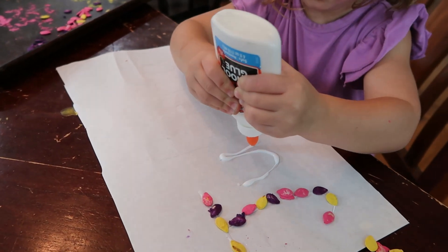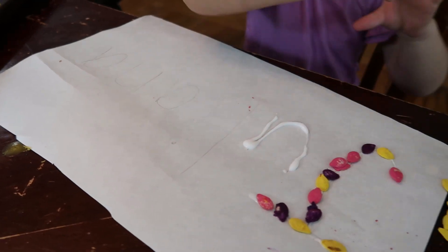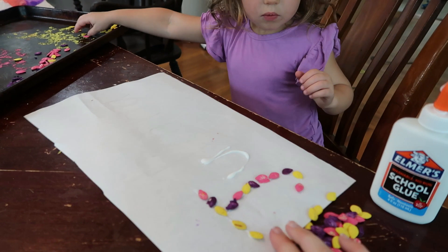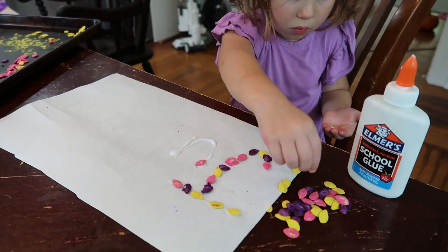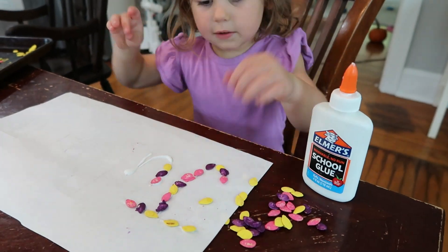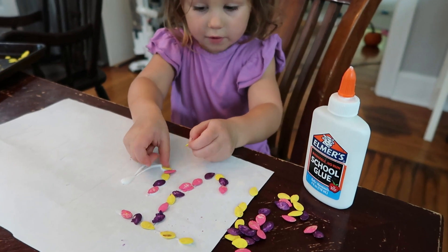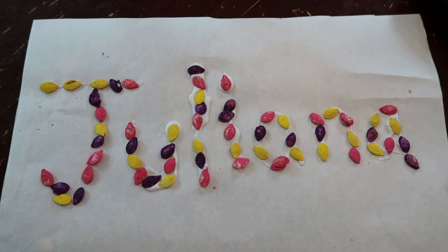Once the seeds were dry, I wrote my daughter's name very lightly in pencil, and then she traced over the pencil with glue to add a sticky surface. She then picked her designs and laid the seeds over the glue so that they spelled her name. It's a cute little fall-themed name craft, great for learning and recognizing their names.